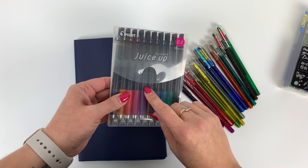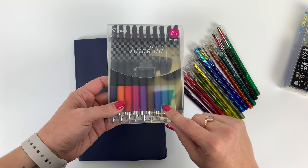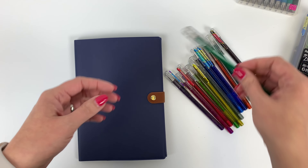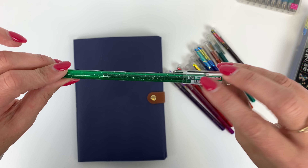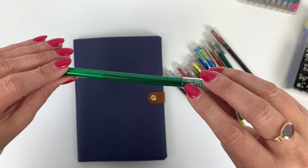I'll probably be using my Juice Up 0.4 set for tiny writing I want to do in here. The dual metallics are a 1.0 which is pretty thick, so I'll show you there's some stuff in the paint diary that they'd be awesome for, and then when I want to do small writing I wouldn't use these.